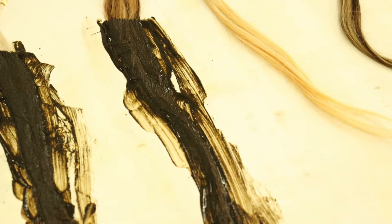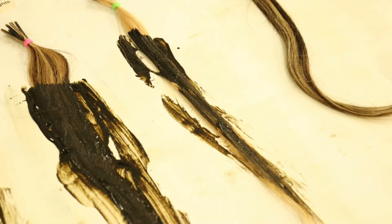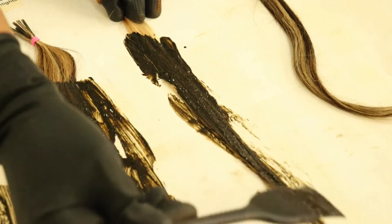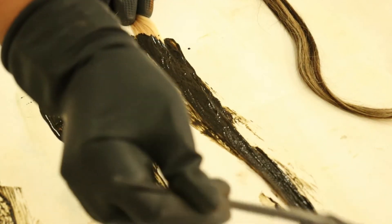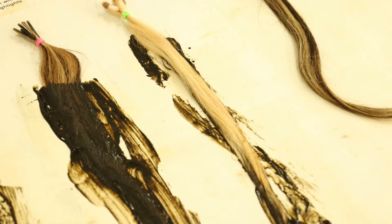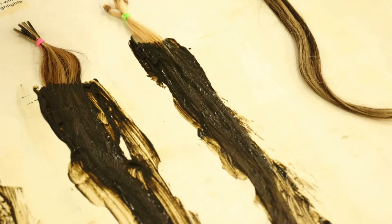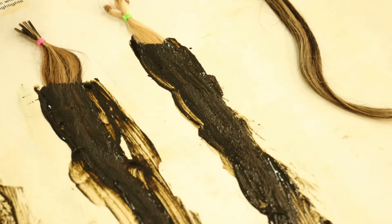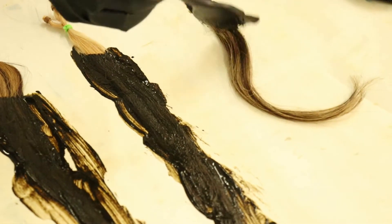We're going to step up to the bleached hair. If you do have bleached hair, keep in mind that bleaching does damage your hair, so you may need to do at least two applications. The first application kind of repairs any damaged hair and then starts giving you color. You may see results on the first try — if you like it, great; if not, just do another application. Now let's move on to brown highlights on honey blonde hair.